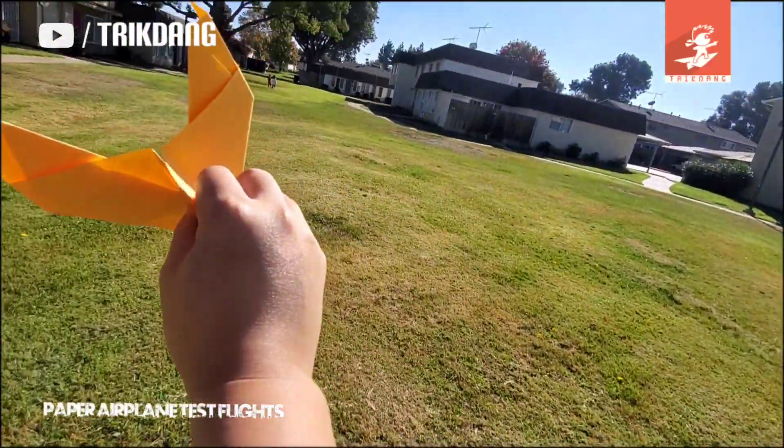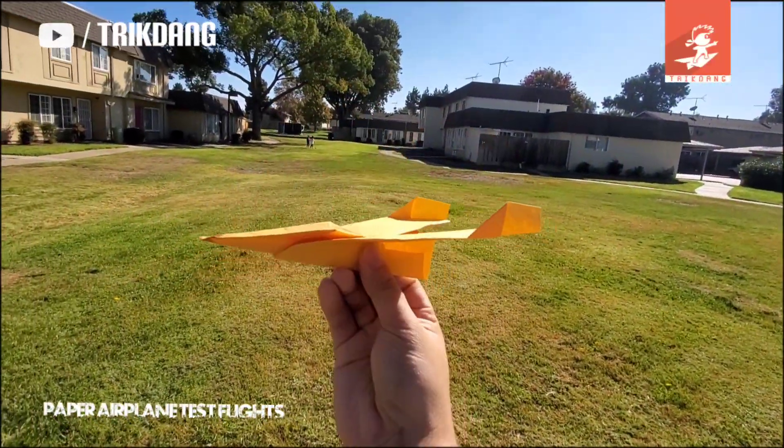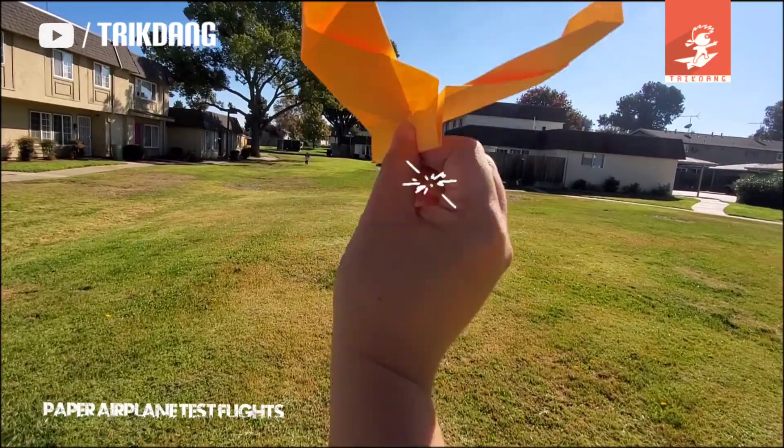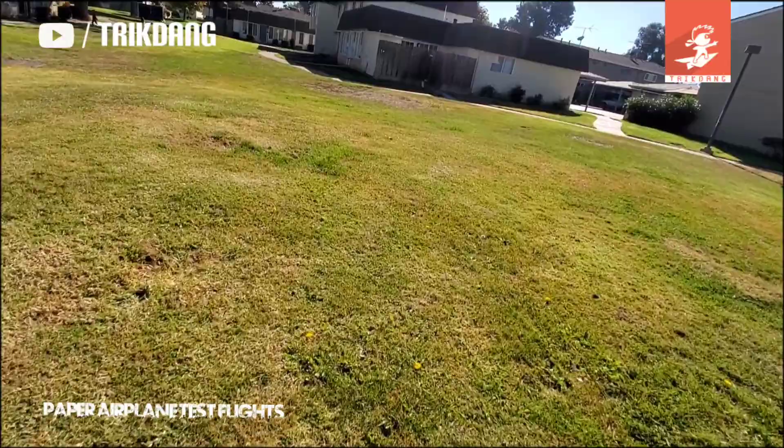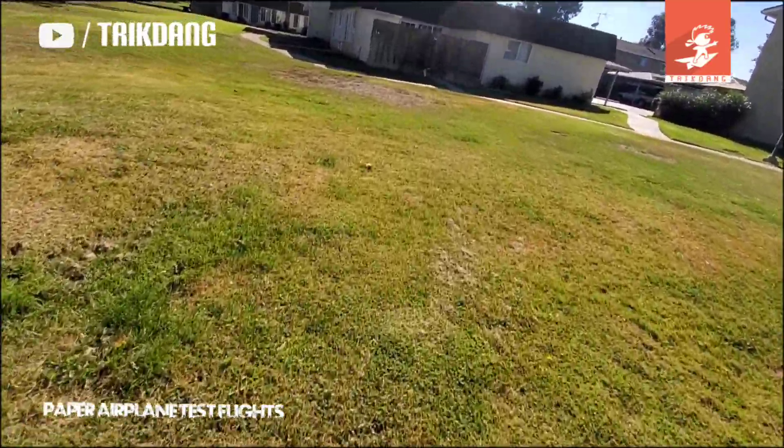Okay, let's try again. Do not throw it hard — do it slightly, like I just did. Wow, you see that guys? This plane is awesome!